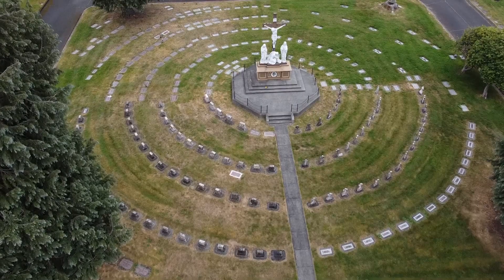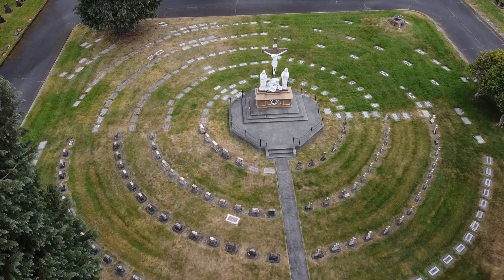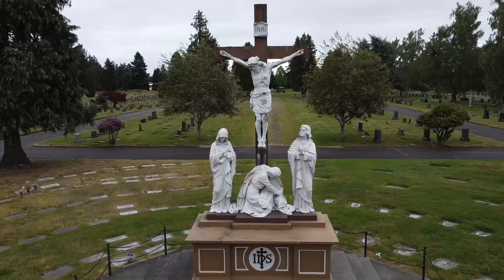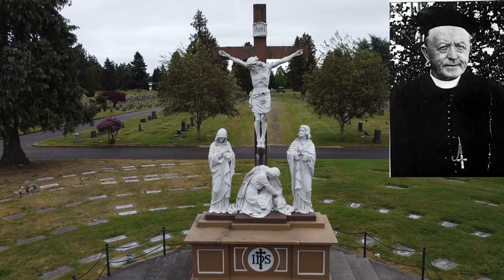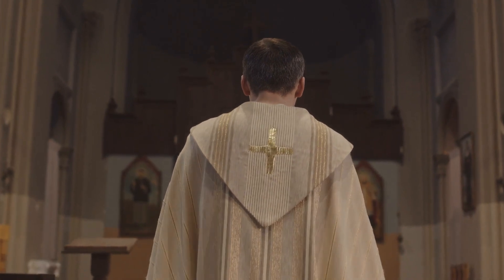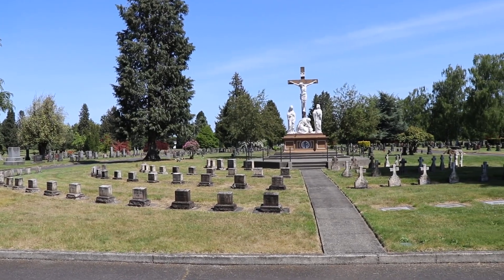This cemetery was founded in 1905 and takes up 55 acres, specifically founded to cater to Catholics in the area. In the middle of the cemetery is a sisters plot set aside for nuns that serve in the area. In the middle of the plot is a huge statue of the crucifixion, under which is buried the Reverend Father Peter Hyobos, who was the first pastor of St. Leo's parish and who was instrumental in bringing the sisters to the city of Tacoma.